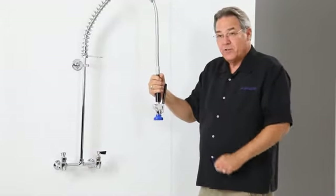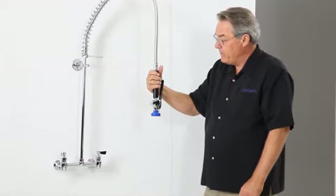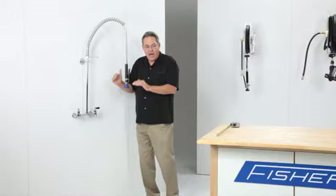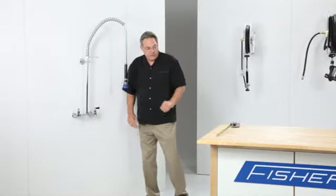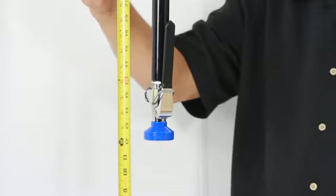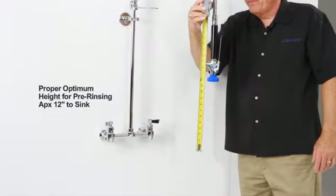The way that we engineer this pre-rinse unit is that this spray valve stays at the proper optimum height for pre-rinsing, which is approximately right there — the proper height.